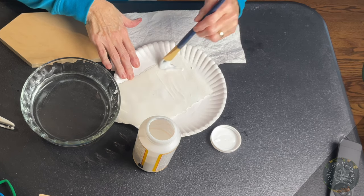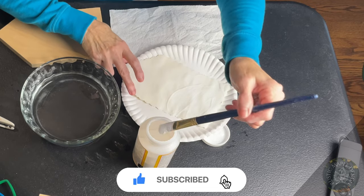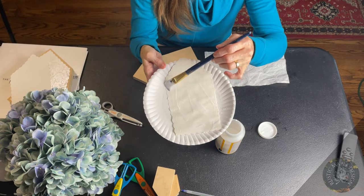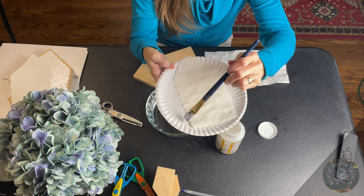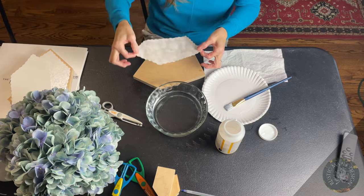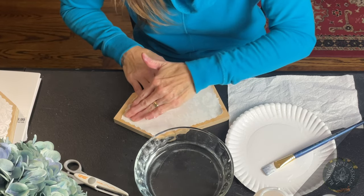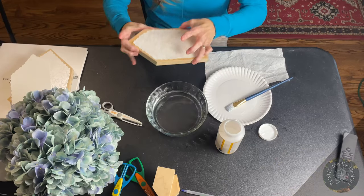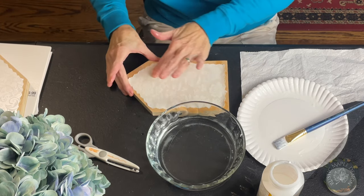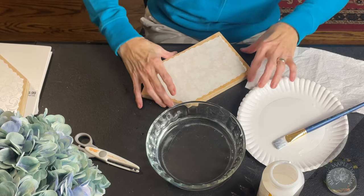You can apply the Mod Podge pretty thick, but make sure you get all the edges — that's just less work in the long run. Be careful maneuvering your paper because you don't want to rip it; it's starting to get a little more pliable. When I'm done I go back and forth, make sure the edges are done, and I lay it kind of flat so you don't see bumps on the house. Then simply attach it to the wood and start rubbing out the little air bubbles. Rub gently — look in different directions to make sure you're getting all the bubbles out.